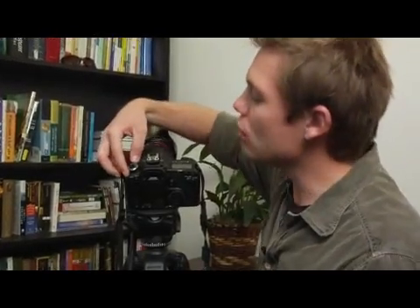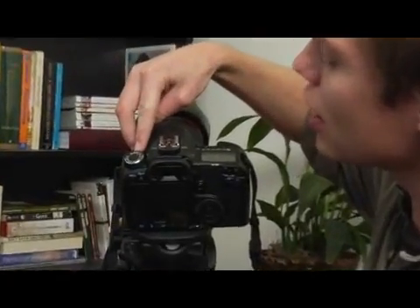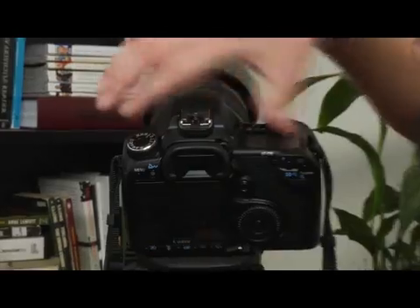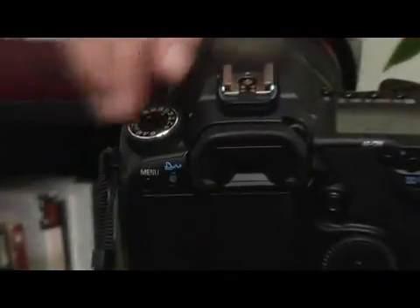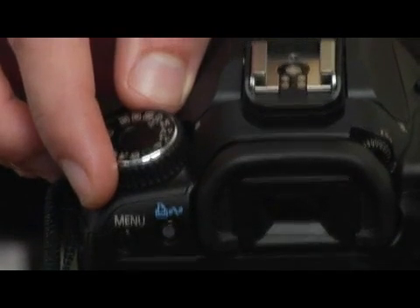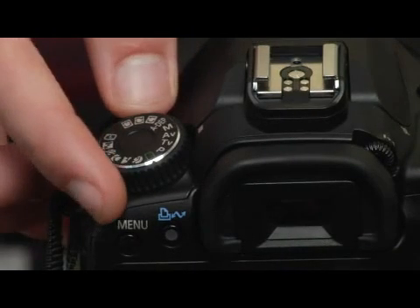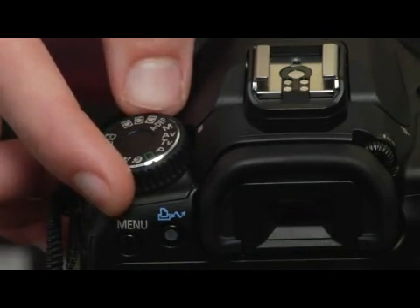Now we're going to talk about the manual creative zone mode on the Canon 40D. To set your camera to manual mode, you need to take the mode dial, which is on the top of your camera on the left side facing the back. What I'm going to do is switch from aperture priority mode to completely manual mode by turning the dial clockwise.